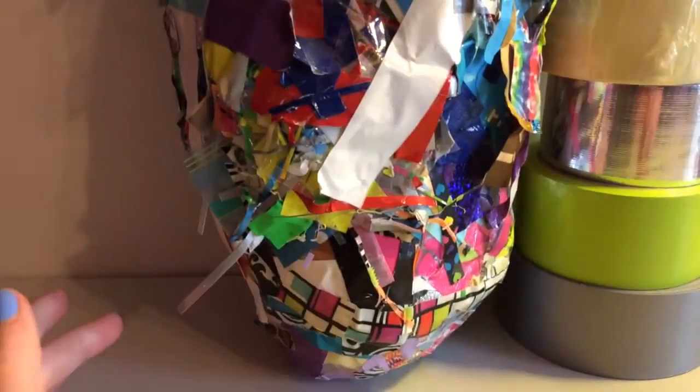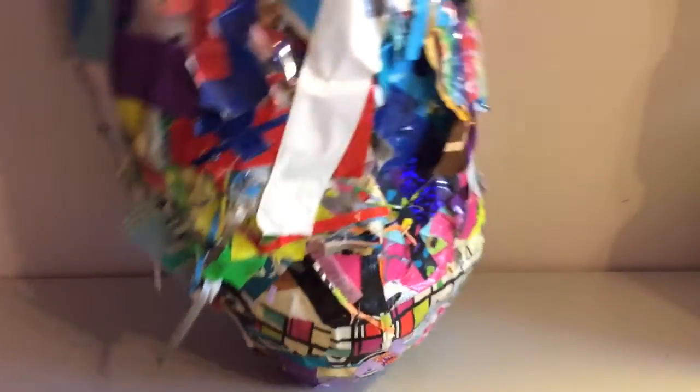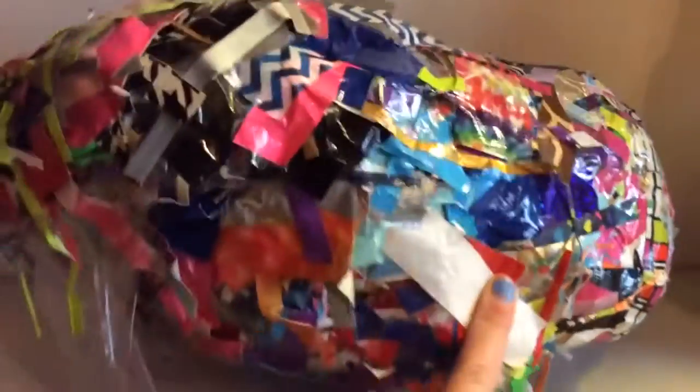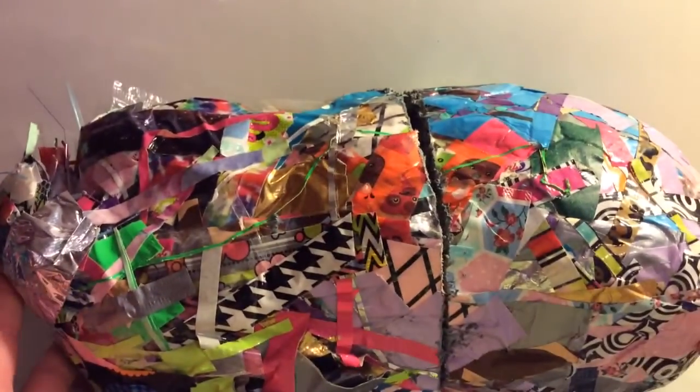I'm going to be starting a new one very soon, because I have something special planned for this bad boy. So if you want to see what I'm going to do to it, check out the next clip. I'm going to show you what happened to my scrap ball — basically, I asked my dad if he could cut it in half with a saw. So he did it.